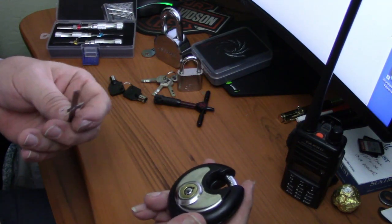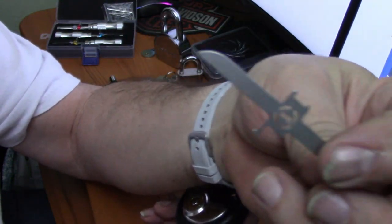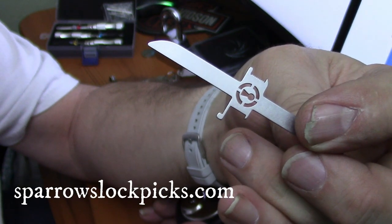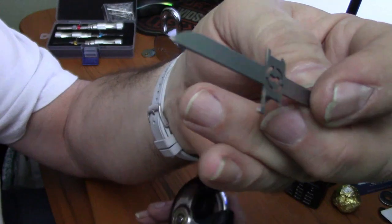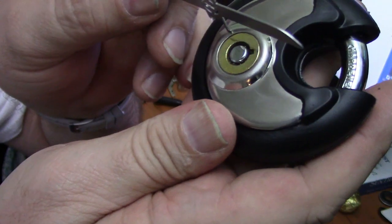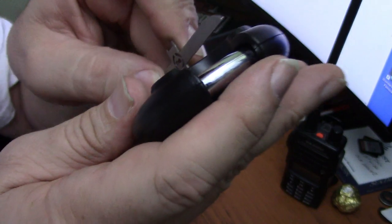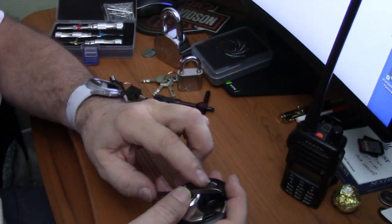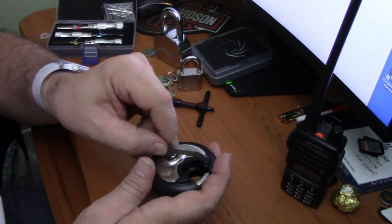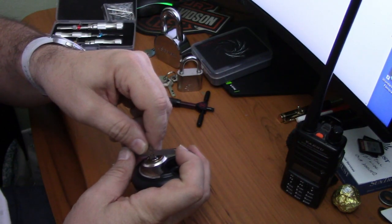What I bought to defeat this — or at least try to — is a goat pick from Sparrows. I bought it from Sparrows online for about seven or eight dollars. It has that little flag right here which will go down into that outer ring and catch the part that turns to unlock. So I'm going to try it — it should tension like so.